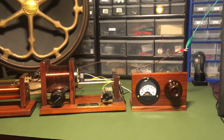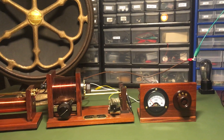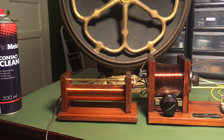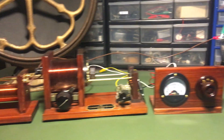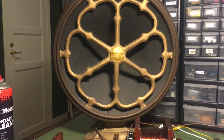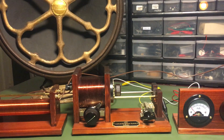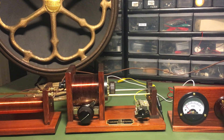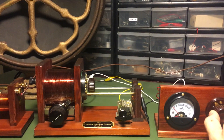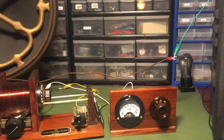There seemed to be some interest in this radio, so I figured I'd do a little video on it. This is my loose coupler with a tuning coil, also called a loading coil, and I have a detector unit. It's hooked up to an AK speaker. I'll turn it on right now and send a signal to my broadcaster so you can hear it. Nice 20s music — period!